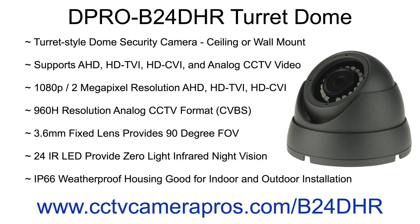The 3.6mm fixed lens provides a 90-degree field of view. This camera is IP66 weatherproof rated for indoor and outdoor installations. To learn more, please visit www.cctvcamerapros.com/B24DHR.